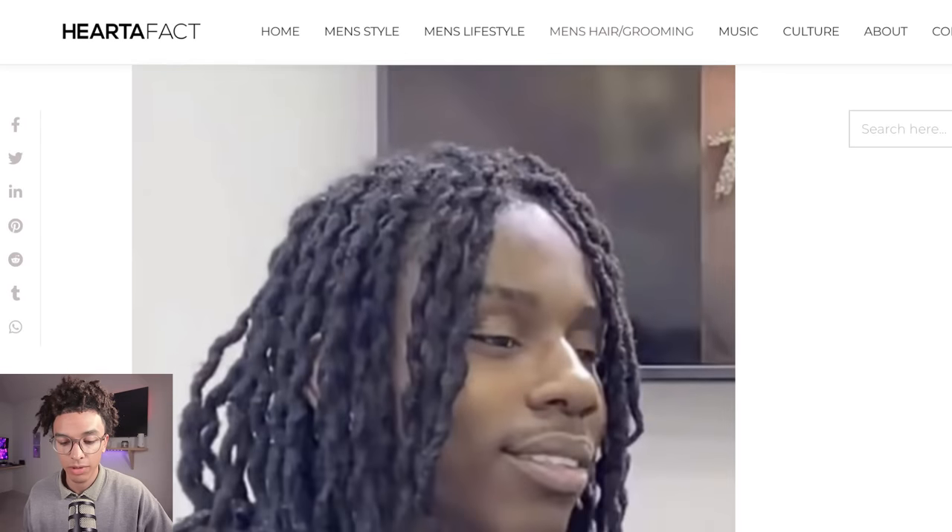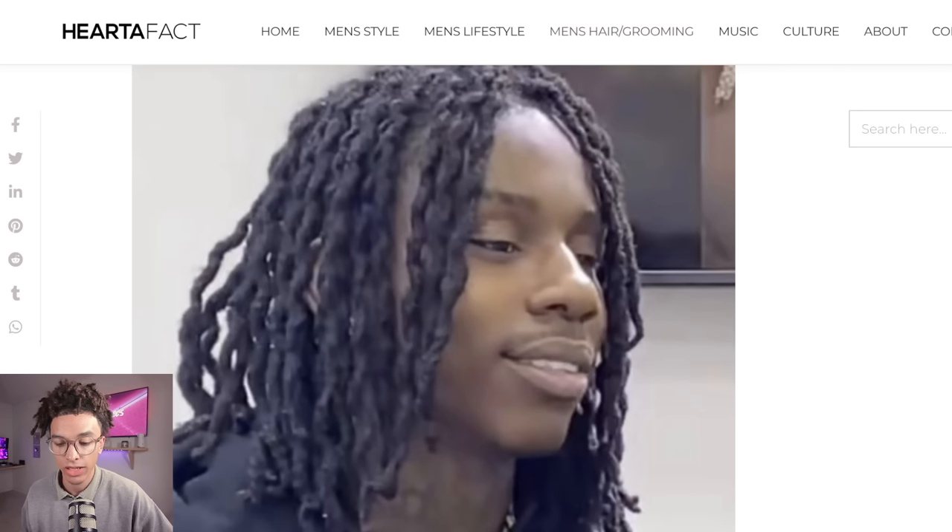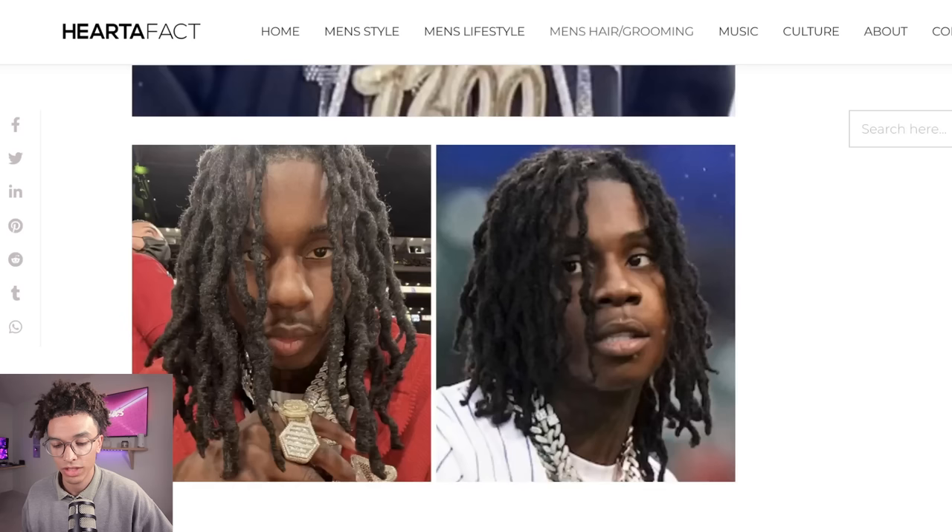Now we got the twist out, which is very popular — that is doing the two strand twist and then doing a twist out to make the hair curly. We see Polo G do that quite often. Obviously if you do the two strand twist, you're going to do a twist out and the hair is going to be curly. One thing I noticed about Polo G's locks is that they're extremely thick, and that's because of his hair type being 4C. That's a little update on Polo G's locks and they're looking really good.